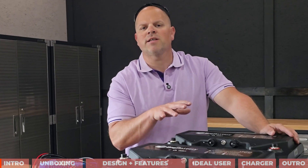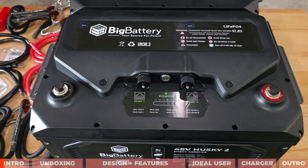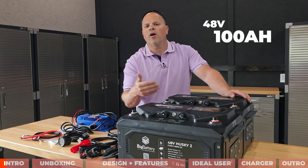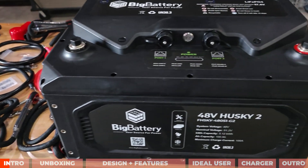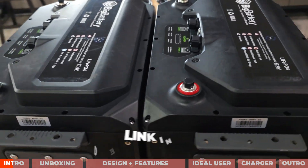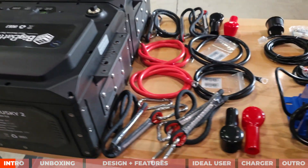In today's video, I'm going to be discussing the Big Battery Husky 2 batteries that are 51.2 volt nominal. These are 48 volt and 100 amp hours each, so we have a little bit over 10 kilowatt hours of capacity out of these two batteries. I'm going to be talking about the statistics, capabilities, and what they're actually built for.